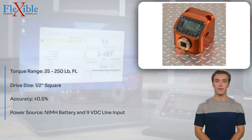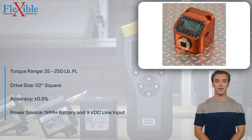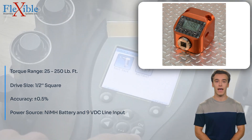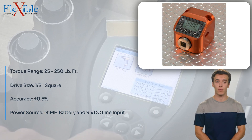It supports eight different measurement units including oz·in, N·cm, lb·in, N·m, lb·ft, Nm, cNm, kgf·cm, gf·cm, and kgf·m, allowing you to easily adapt to different requirements.